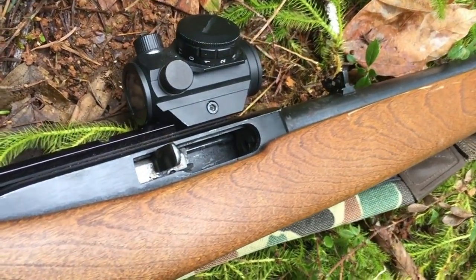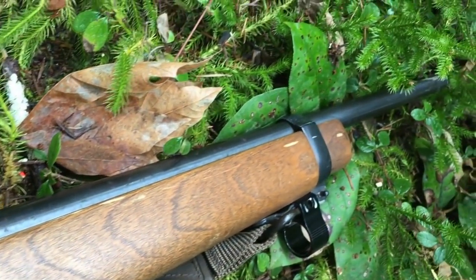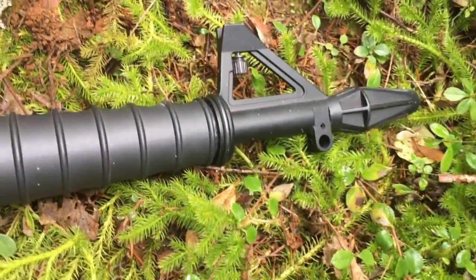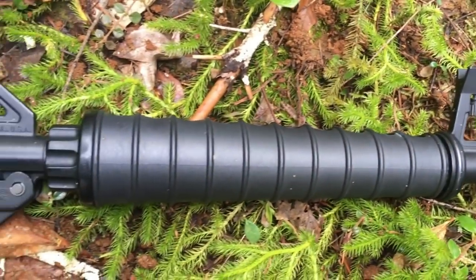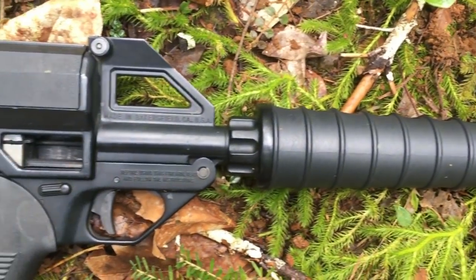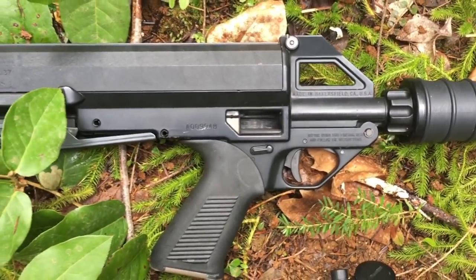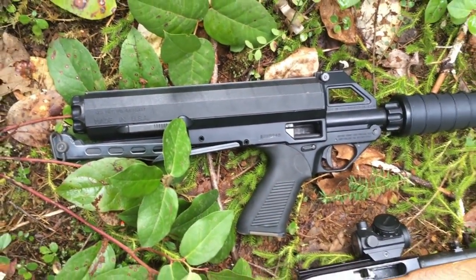If you want to get something that is a little bit more of a statement, this makes a statement. If you want something that looks kind of like a laser blaster — something designed from the top down to be a unique firearm like nothing else in the world — the Calico M100 just might be what you're looking for.